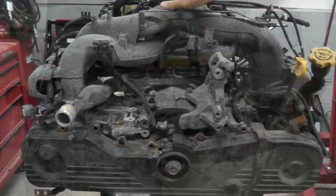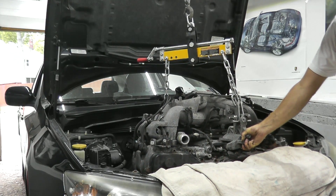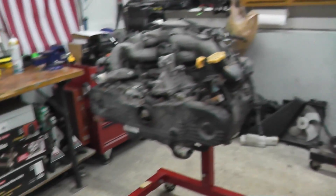Just last week we removed this engine from a 2010 Subaru Impreza with just basic hand tools, besides the engine hoist and an engine stand. The next step is disassembly so we can take the cylinder heads to a machine shop, replace the gaskets, and put everything back together.